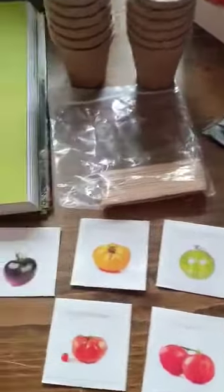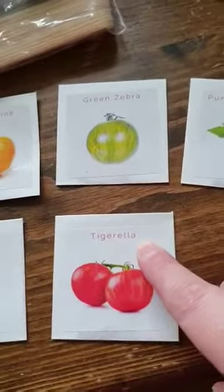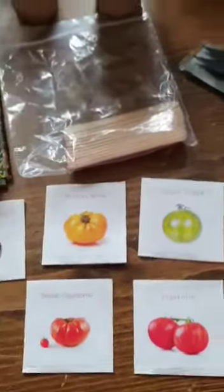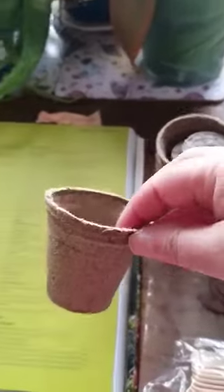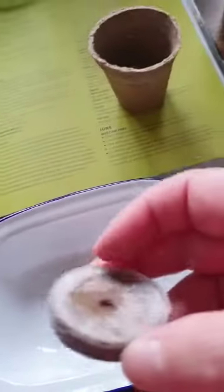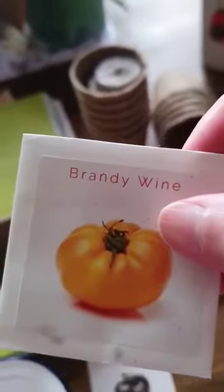I've got lots of different varieties of tomatoes to start me off. These ones I've grown before — they're quite big — so we'll see how they end up this year. To help me, the pack came with these little pots and these little discs of compost. What you do is add water to them, and these discs will swell up — they'll absorb all the water — and then I can put them in the pot and add a seed.